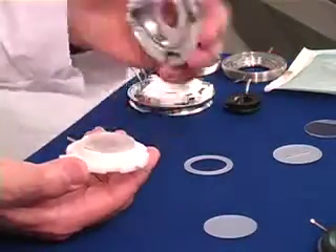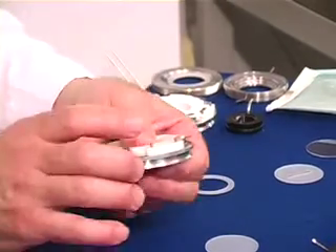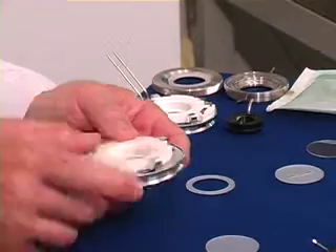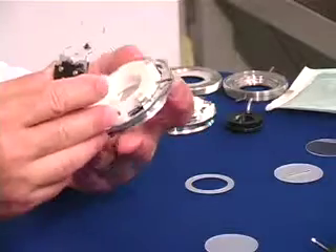Then you apply the heated base. Without the need for tools, you simply rotate the outer knurled ring, and it will symmetrically lock down the microaqueduct slide, gaskets, and cover slip. Now you have the cover slip on the bottom surface and the microaqueduct slide on the top surface, so this is ready to go on an inverted microscope after you apply the electrical connector.